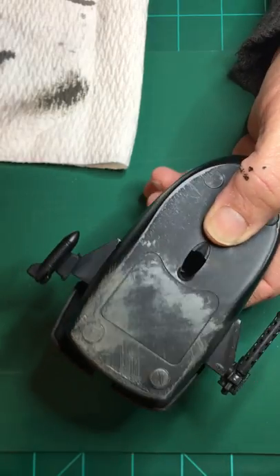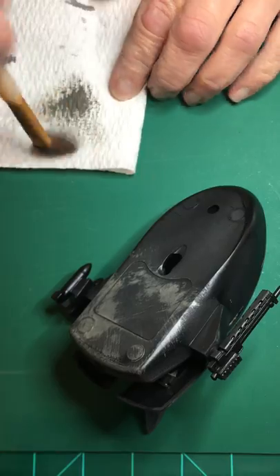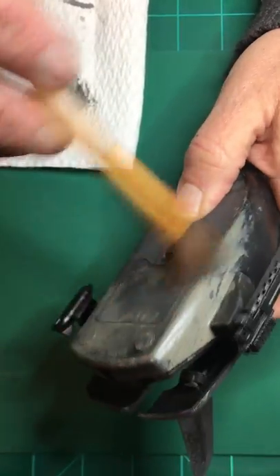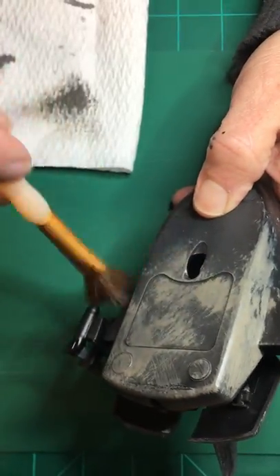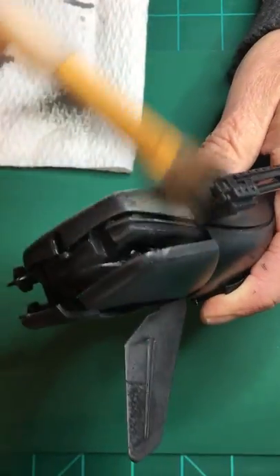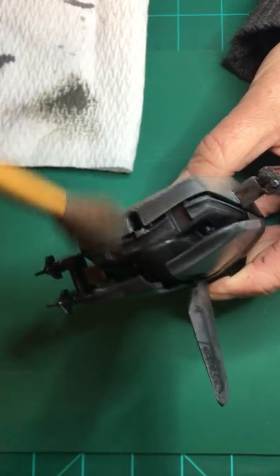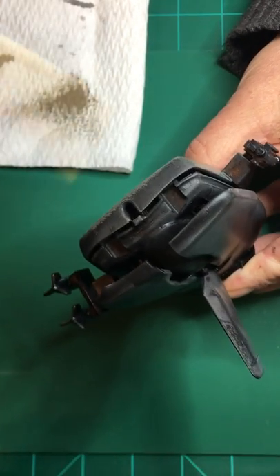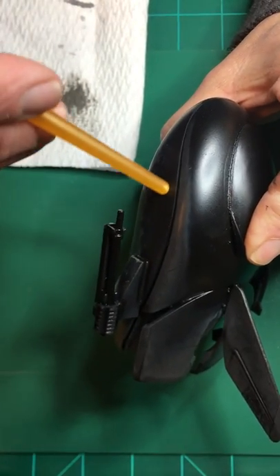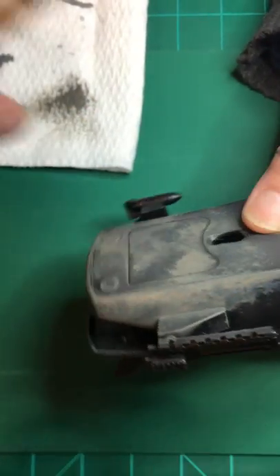You see how the paint is sticking mostly to the raised areas? I'm going to get some more paint, wipe a little more off, and keep repeating this until I get enough coverage in the area I want to cover with this gray. I'm going to show you something — see this separation here, all the way around, where the two halves came together? I'm going to paint them different colors.